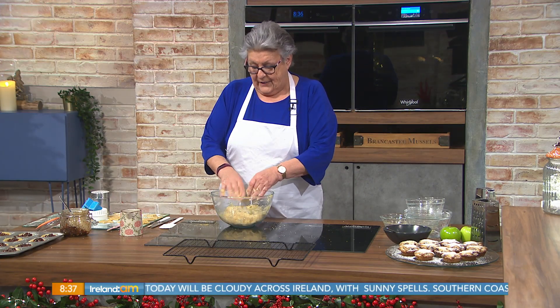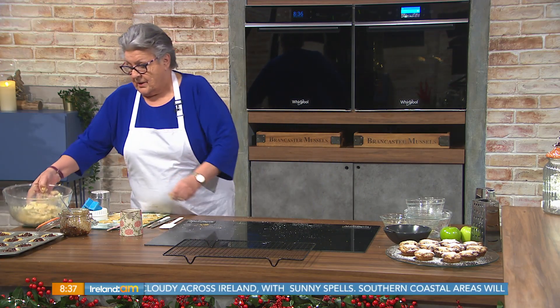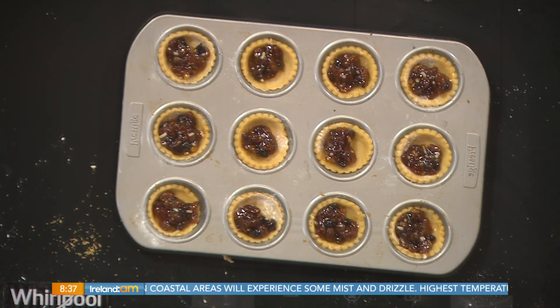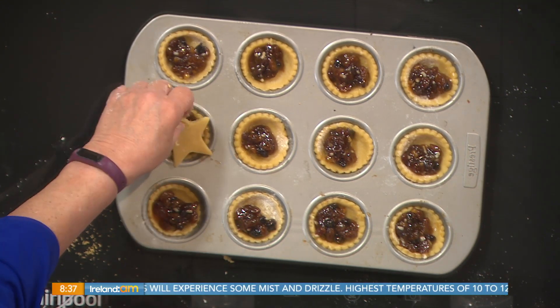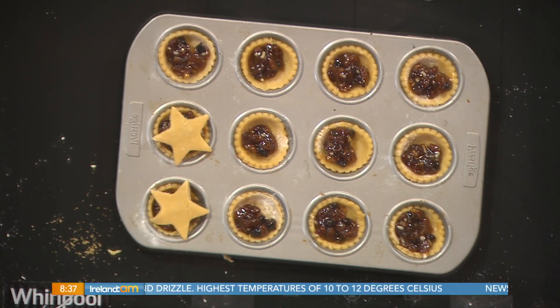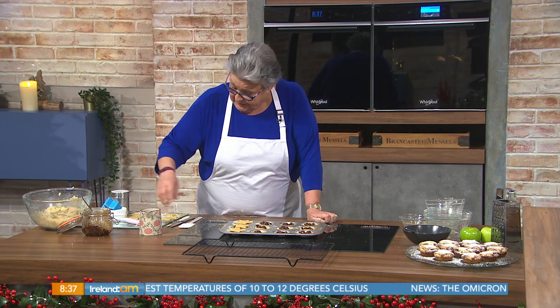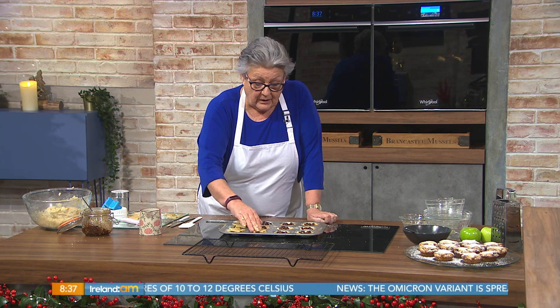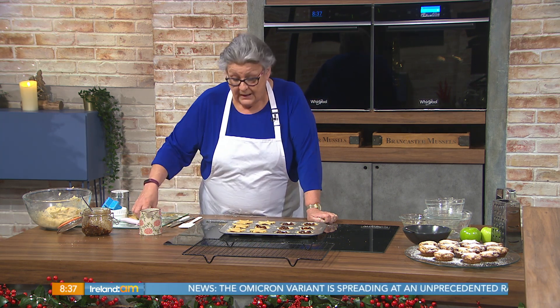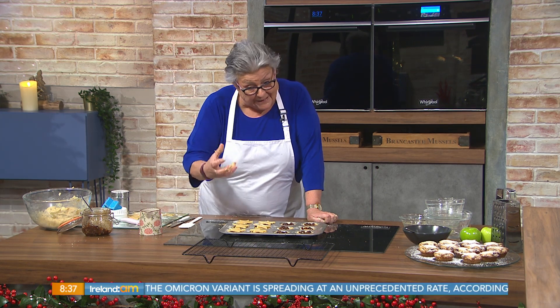The heat of your hands will draw out the oil from the ground almonds and bring the mixture together. Then wrap it in cling film and put it in the fridge until you're ready to use it. You can do this a week in advance. What I have here is a smaller version already prepared — rolled out with small cutters, mincemeat added, and topped with star cutters. You could also cover the tin in cling film and put it in the freezer.